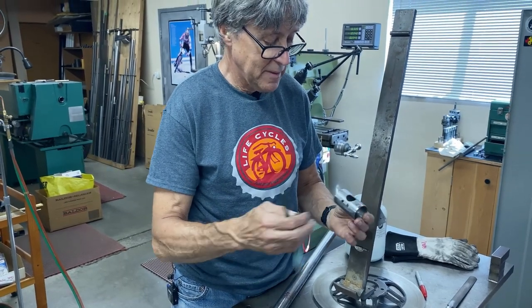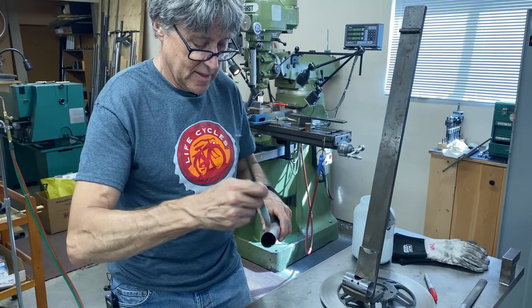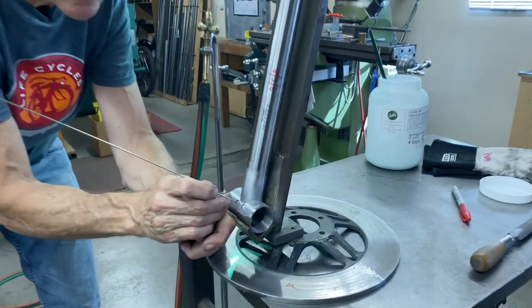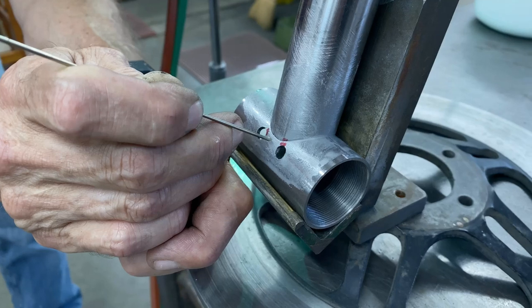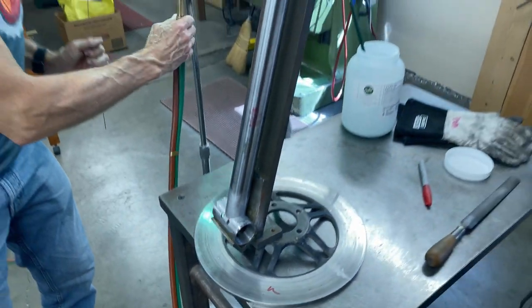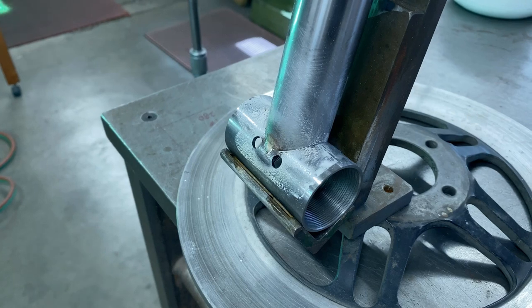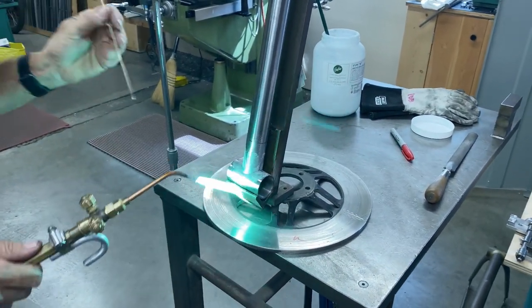Down here you need a couple millimeters of gap on each side. I have to take this off and flux it because I can't flux in the back, then I can get a nickel silver tack. Then I'll put it into the park stand and nickel silver around. This is type B paste flux from the El Raya Gas Company in El Raya, Ohio — it's good stuff, a lot of frame builders use this. If I hold the cone of the flame right there, it heats up the bottom bracket and the down tube at the same time, and then I put a little tack there.